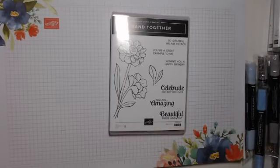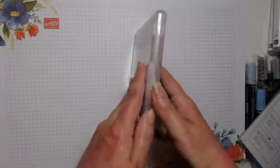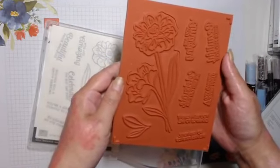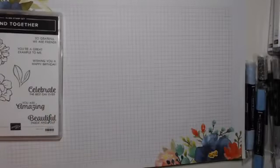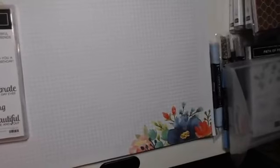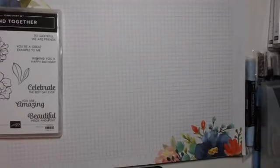Then we've got Band Together. This is a large stamp set which you can colour, heat emboss, all sorts of things. That one comes with dies called Detailed Bands.